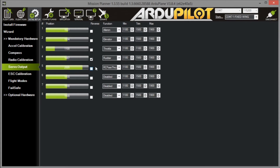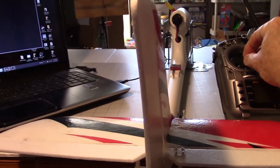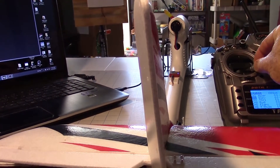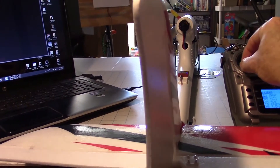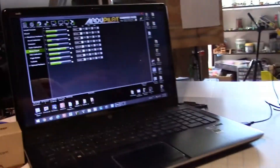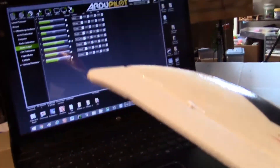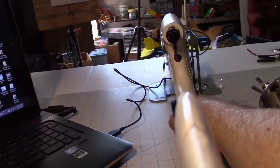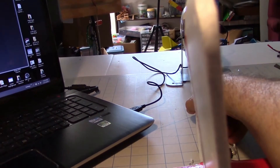I put a check mark on the rudder in the servo output map. Now when I move the rudder stick it's going correctly, same direction as the stick. And when I tilt the plane to the right, the rudder moves to the left, which is correct in both directions. So that takes care of the rudder.